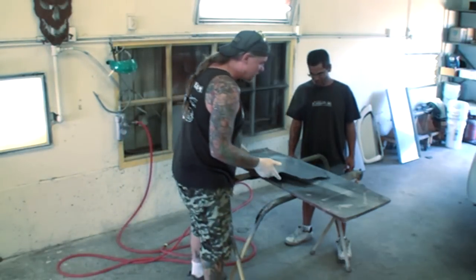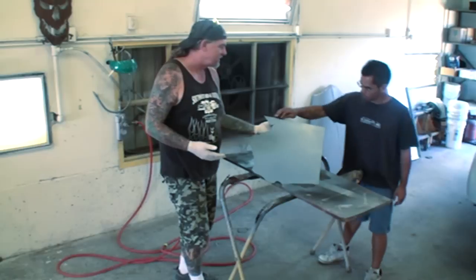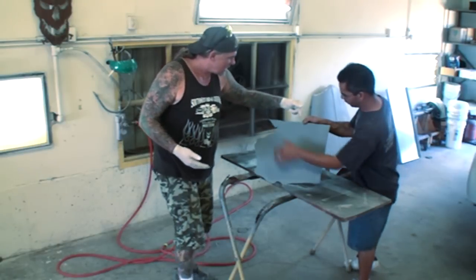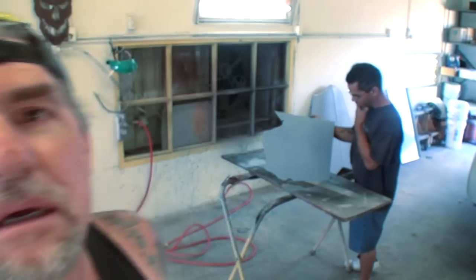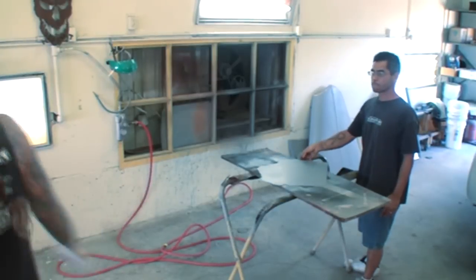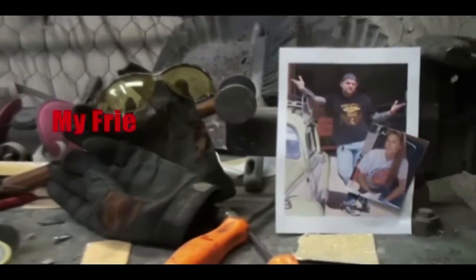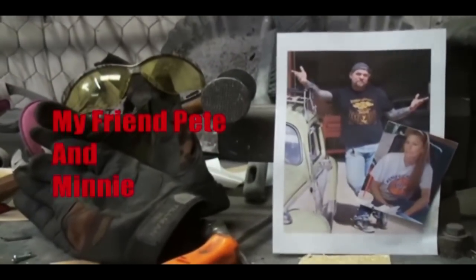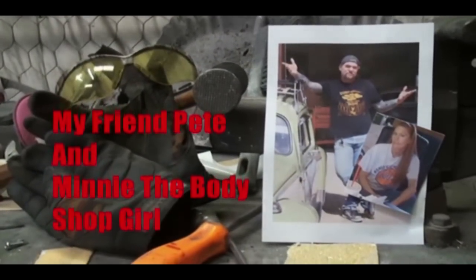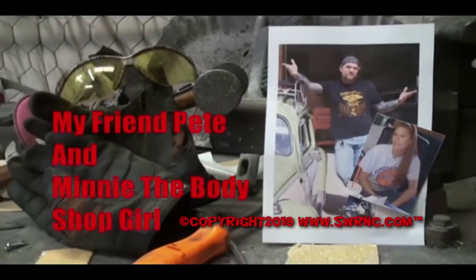Can you go ahead and tell everybody what we already did here? We ground off the edges, got the sharp edges off of it. And then we sanded it with some 80 grit just to get some roughness on it and threw some primer on it. Welcome to DIY Automotive School with my friend Pete and Minnie the Body Shop Girl — it's everything you need to know about cars and more.